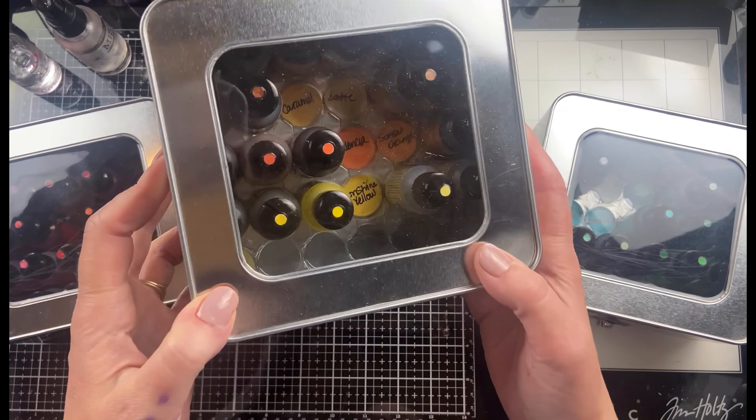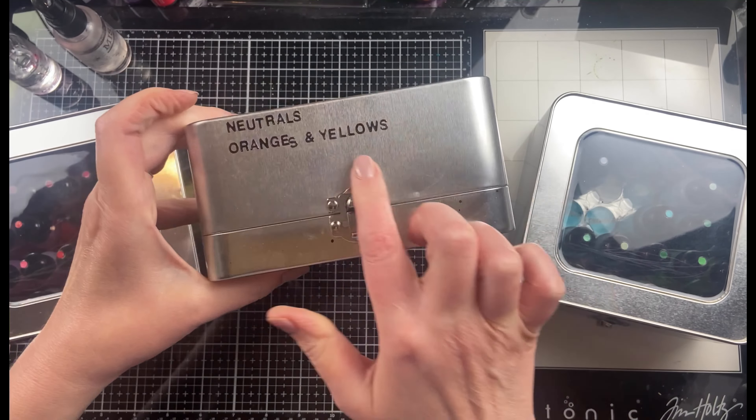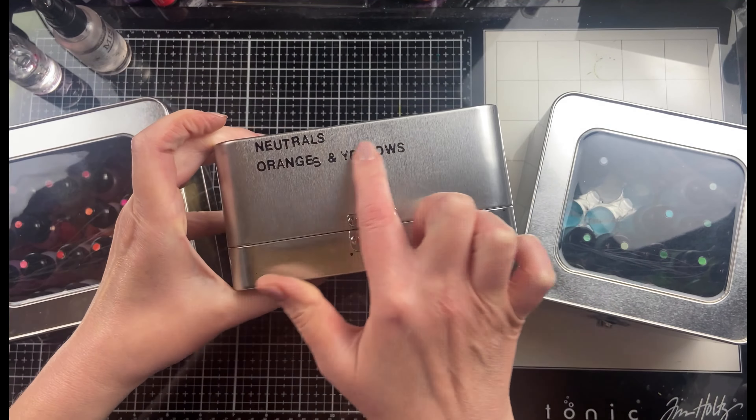Alcohol inks are one of my favorite mediums to work with, and what comes with alcohol inks is the need for storage. I like to use these alcohol ink storage tins.